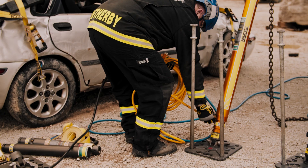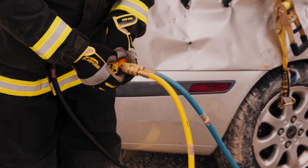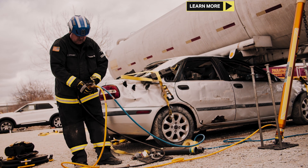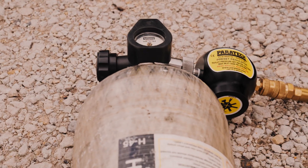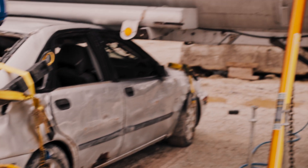Connect your two hoses to your two stabilization struts, then connect the hoses to your VSK controller. Be sure to spin down the collar on the vented coupling, otherwise it will leak. Open up your cylinder, let air go to the struts, open up your controls — just set and forget.